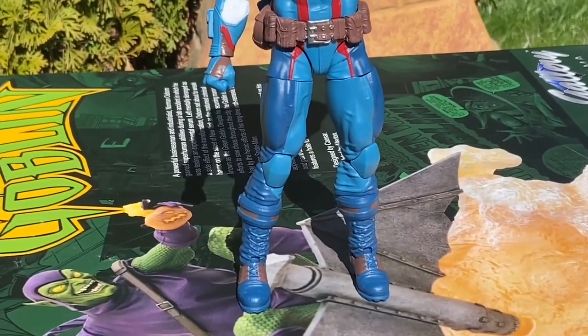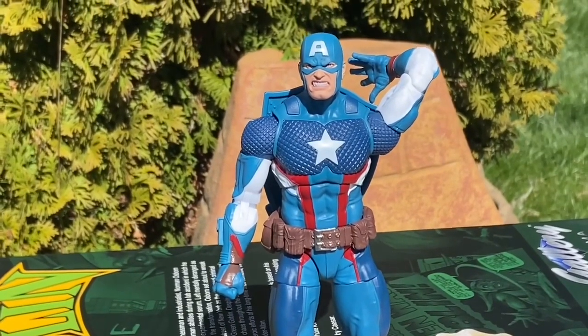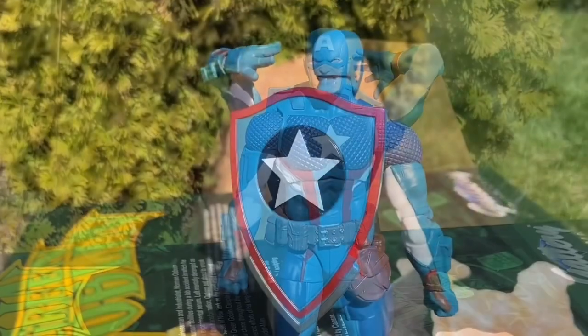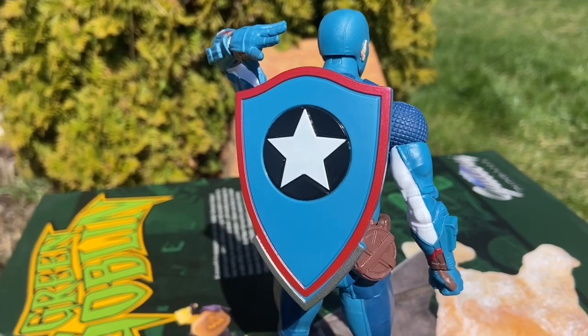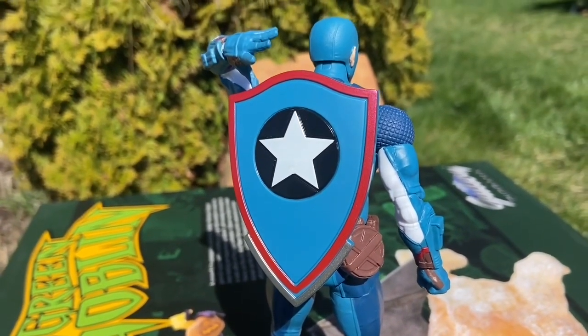We're looking at the figure here. Get an action figure stand, guys. You guys saw the first pose there — if you put him in a flight pose, there's a lot you could do with it. You can see the front and the back of the shield. I just love the colors on this Captain America, it just pops out.